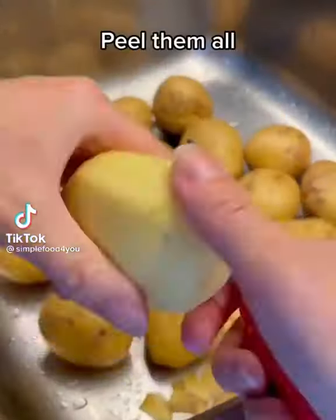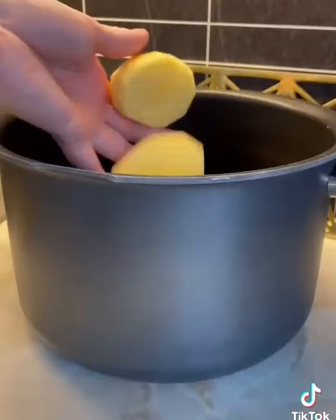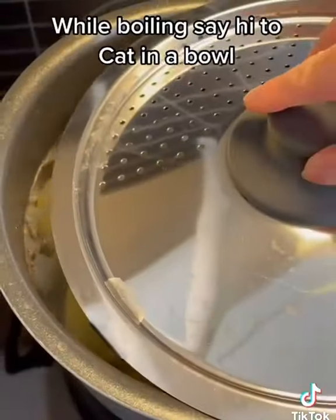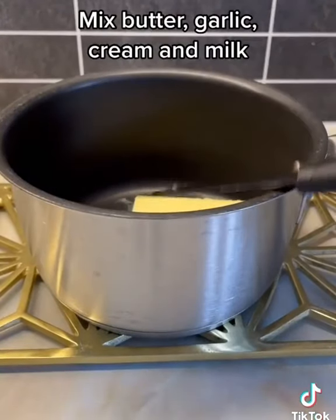The best mashed potato: peel them all, cut, fill up with water and add salt. While boiling, in a bowl mix butter, garlic, cream and milk.